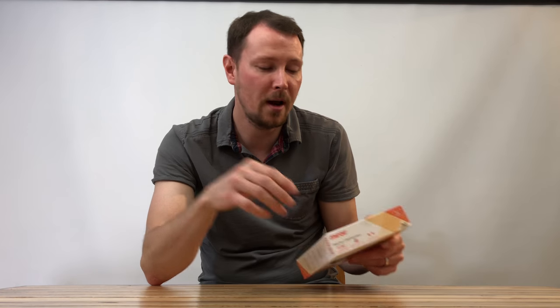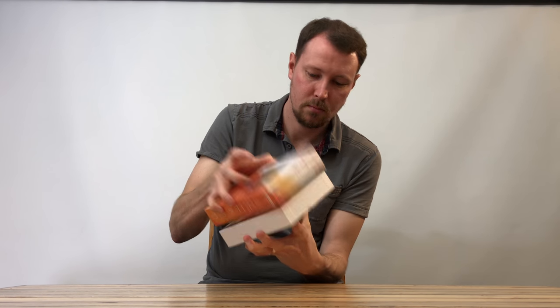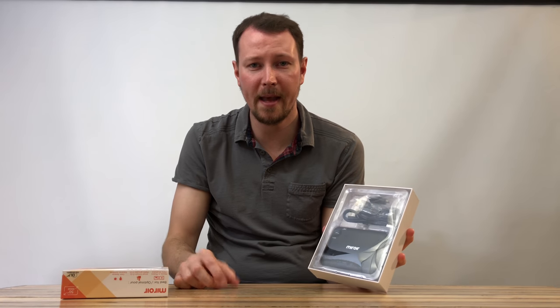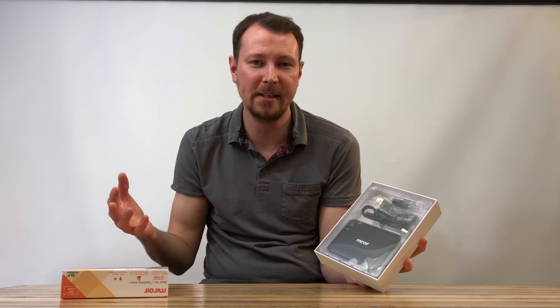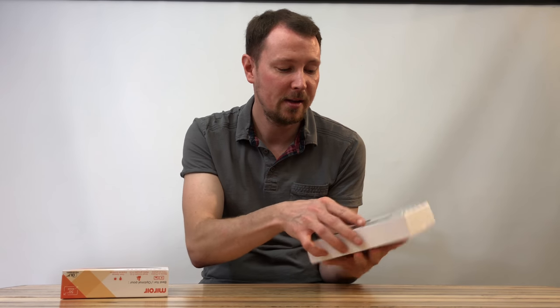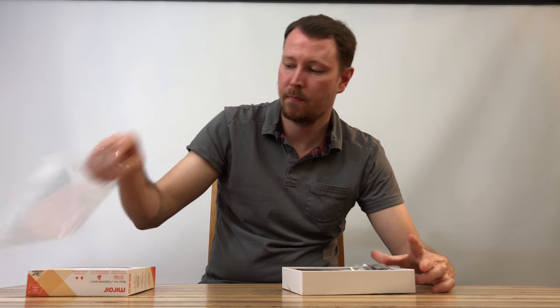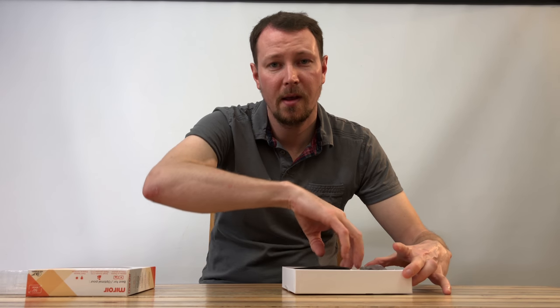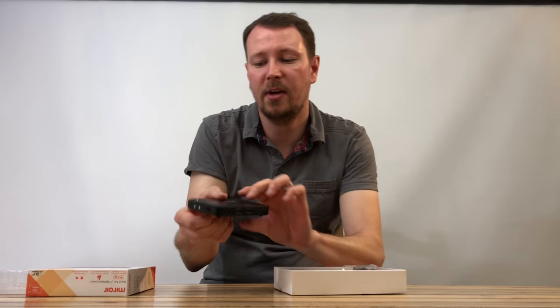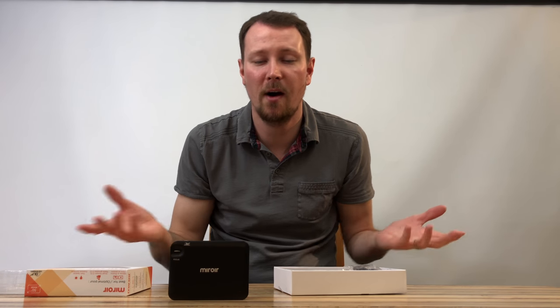For now let me open it up and show it to you. Right away we've got the projector here — it's about the size of maybe an external hard drive, not very big at all. We've got a few cables here and the booklet. Nice easy packaging, not too much to it. You see the product, you see what it comes with.